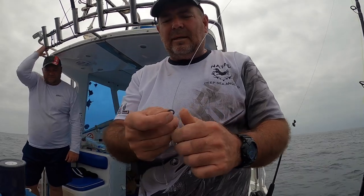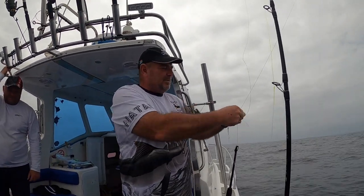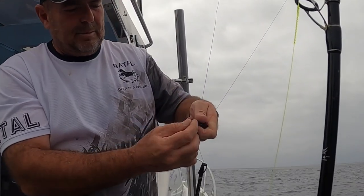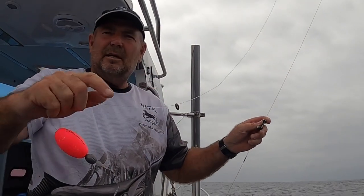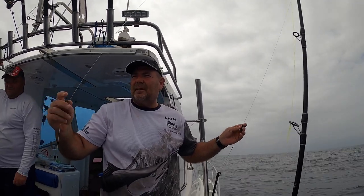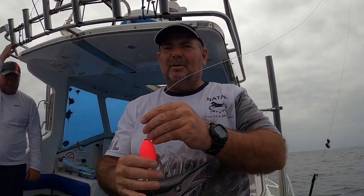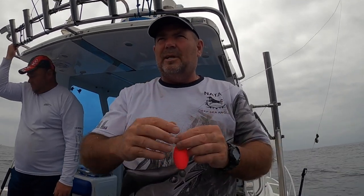What we've got here is a little ceramic ring, which we're gonna put a small elastic on. That elastic is gonna clip into this outrigger clip — works on this principle. Take the ring, clip it into the outrigger clip, and it's there. So when the fish takes, just clip it and release your line from the kite line. The little pink float we see there — that's just so you can actually see where your lines are.